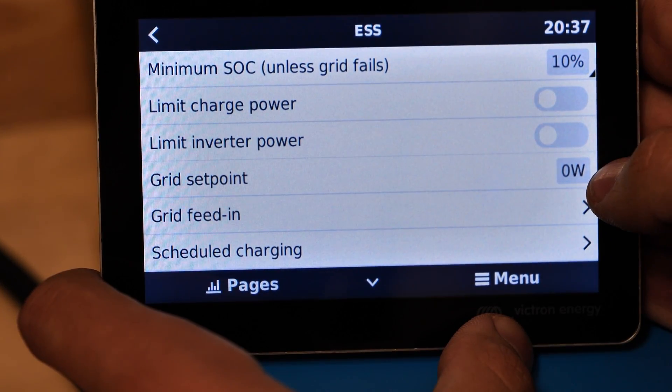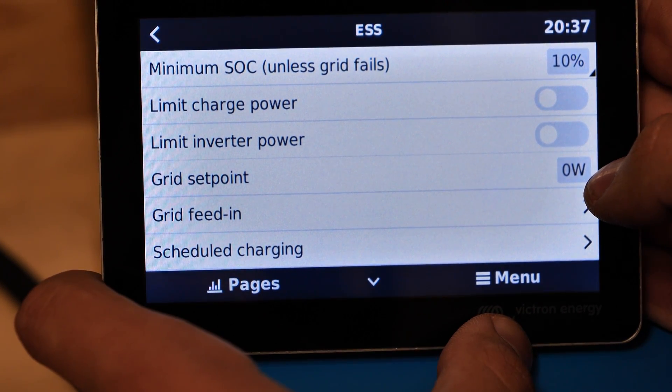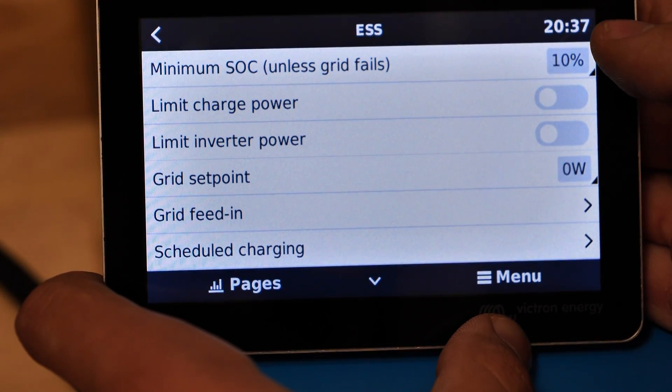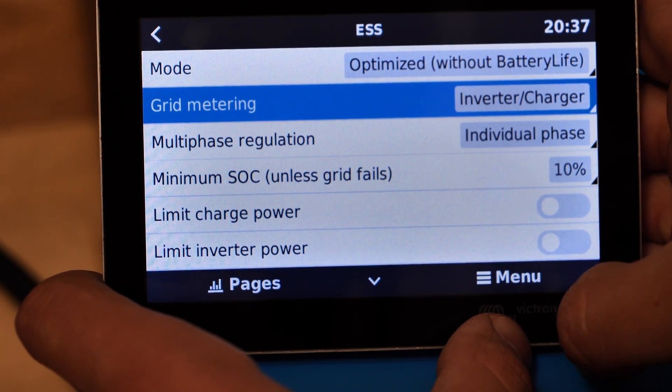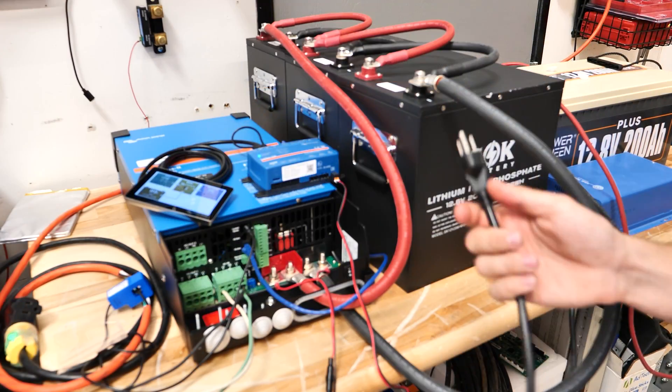My grid set point right now for this demo is 0 watts. If you wanted to make sure you never exported power to the grid, you can set that at around 20 or 30 watts just so you have a little bit of margin. But aside from that, this is for the most part the settings that I have if you were to copy this.